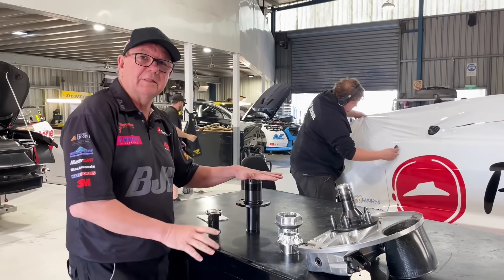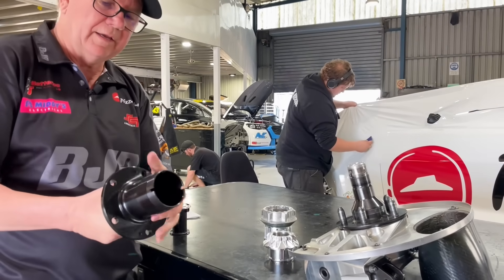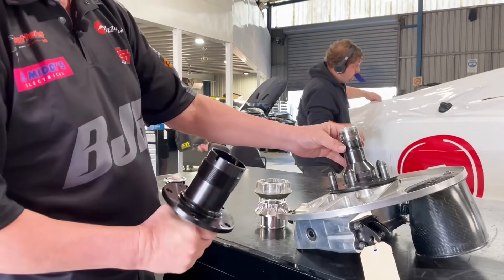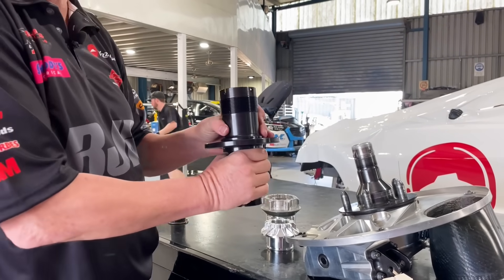Let's start with last year's stuff. You can see this is what last year's spindle looks like. It's quite a big item when you compare it to what is on the current car — the difference in size is significant.